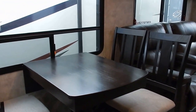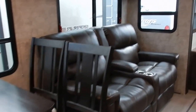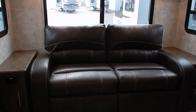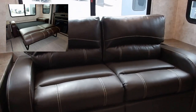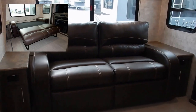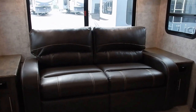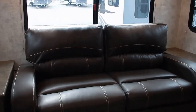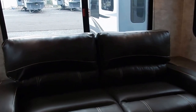This travel trailer can sleep up to four people with the use of the tri-fold sleeper sofa which is along the back wall right here. This does open up to provide sleeping for two full size adults or an adult and child. You could probably get three small children on there, but it comes out to provide sleeping for two.